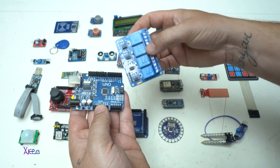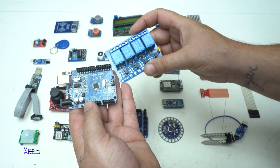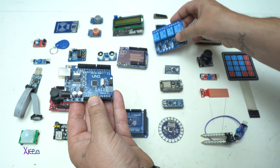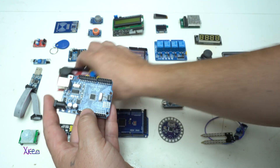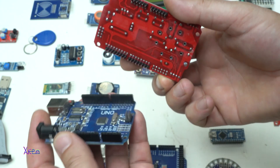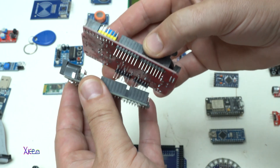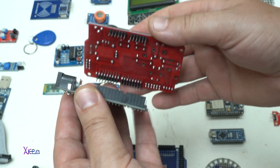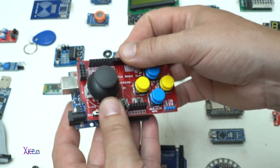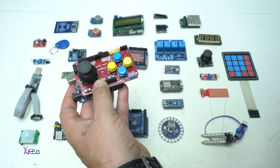We have a four-channel relay shield that you can connect with the Arduino Uno board to control various things. You also have a joystick shield — sometimes called a Fanduino — that you can use to make some games. This shield has an analog joystick and four push switches.